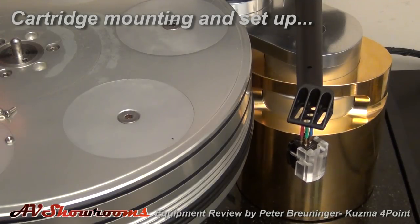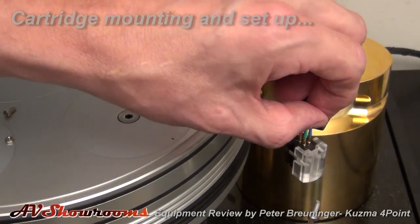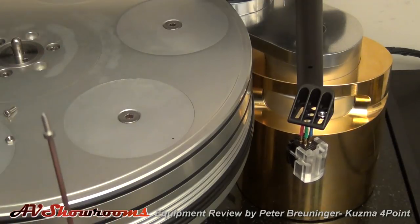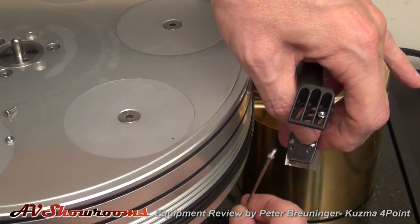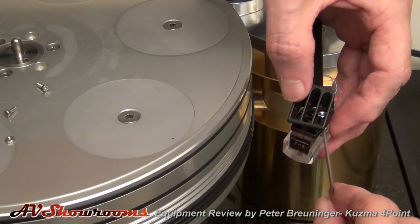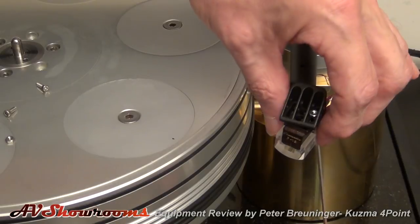We're going to take the mounting screw — number one. We're going to put it like so, using the top of our Allen wrench. On the Kuzma arm itself, we're going to put the screw right in this place there. See, it falls in there — let's get it in. So it gives you something to grip onto because it's got sides. We'll take this, spin the cartridge around.